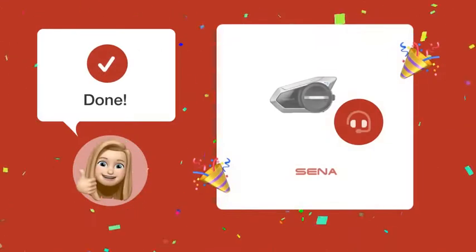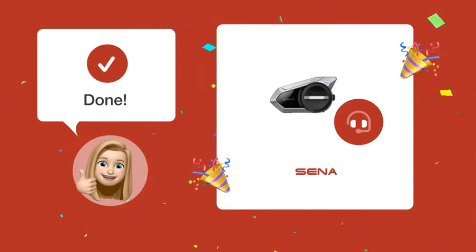With these steps, you should be able to mute your Sena 50S microphone and still be able to listen to your fellow riders.